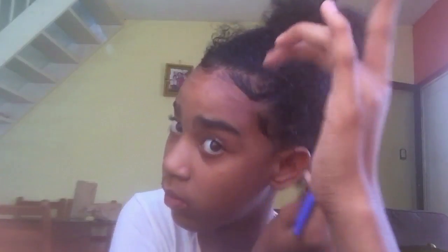Make sure all your hair is even — you don't want any hair to look uneven. Fix them up. Round two.